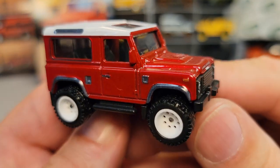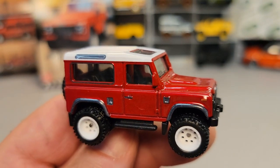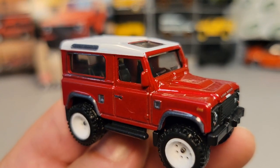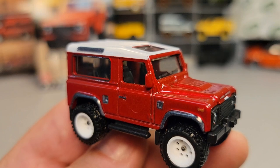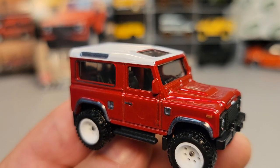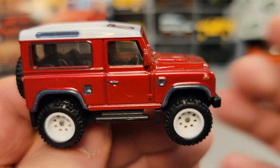So there you go, ladies and gentlemen. That's the Land Rover Defender 90 from the Hot Wheels Boulevard. I hope you guys enjoyed this. Make sure you hit that like button, share and tell a friend about this. And as always, this is your friend Dan-O saying: remember, slow traffic keep right, and have a great Rover day.